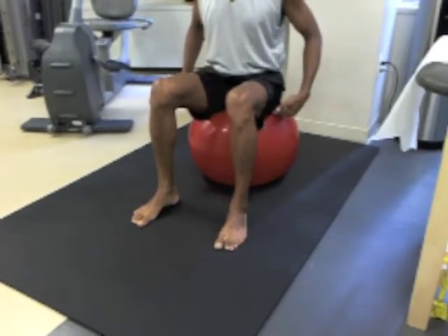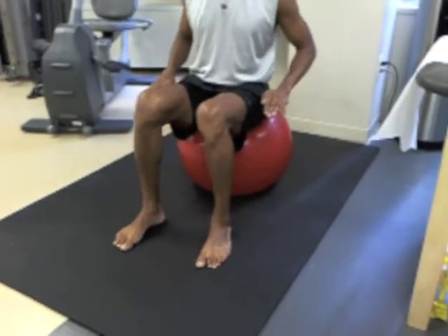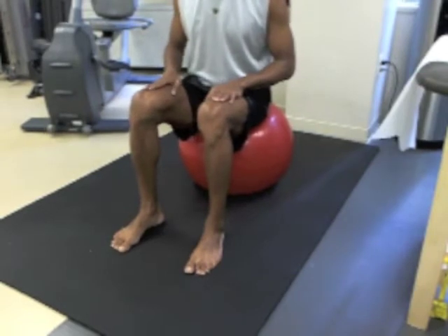Initially, you should sit on the very top of the ball, walk forward slightly — little short steps — until you're slightly downhill, as though beginning to roll off the ball, but arresting yourself using your thigh muscles.